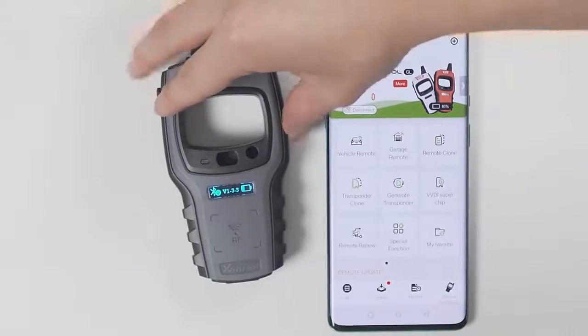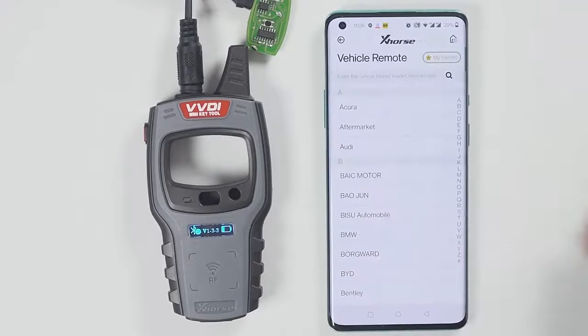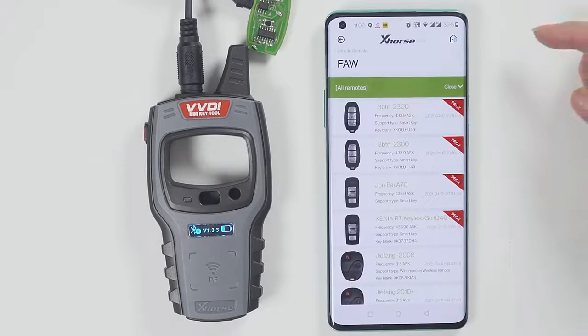Then you can generate keys. Select the model you want to generate, click Generate, and after generation is complete, click OK.